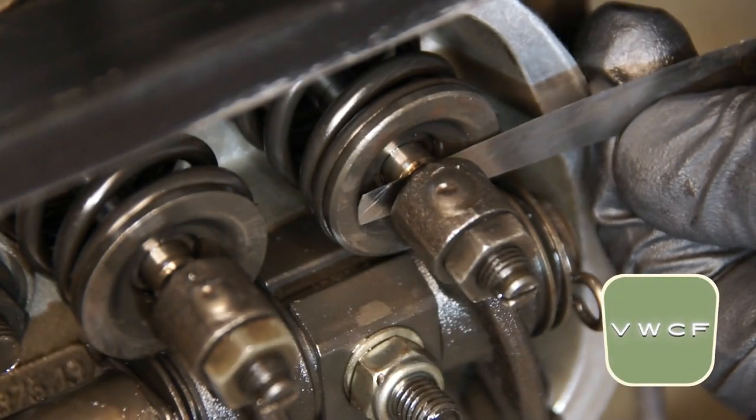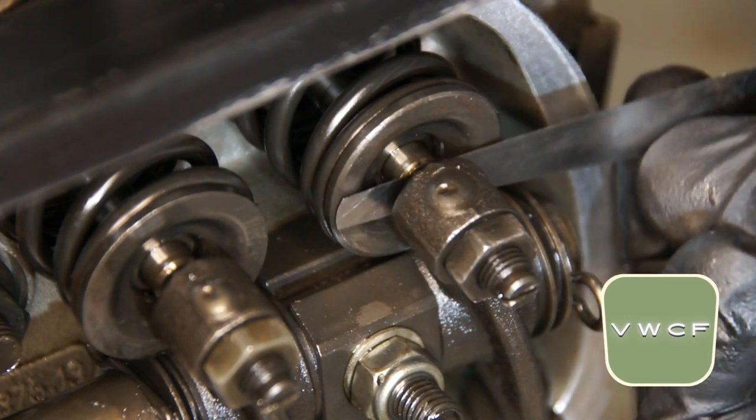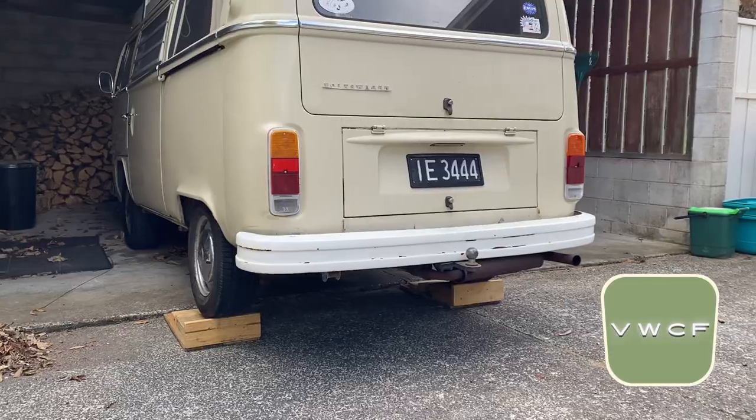Checking and adjusting the valves on your V-dub engine is probably one of the most important things that you can do. It's recommended that you do a valve adjustment about every 3,000 miles. So I'm going to show you how I do mine. Let's go.